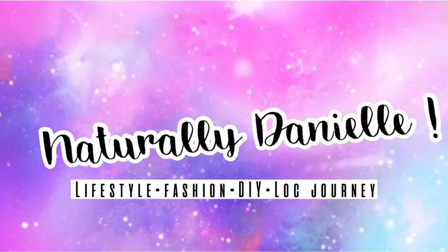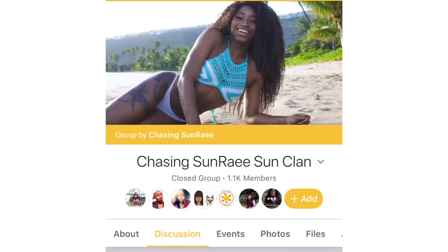I surpassed my goal of 300 and I got well over 800 now. Also to the subscribers that shared my videos to the Chasing Sunray SunClan Facebook group — Radiance, her channel is Chasing Sunray on YouTube, and Alyssa is Little John's Yarn. Those are their channels. They both welcomed me into the group. It is so amazing. If you guys aren't part of it, you should go check it out.